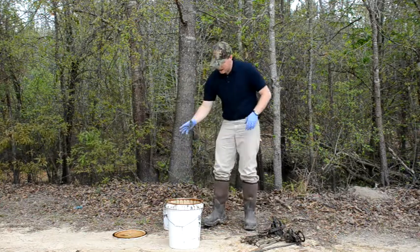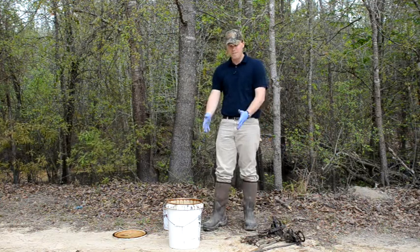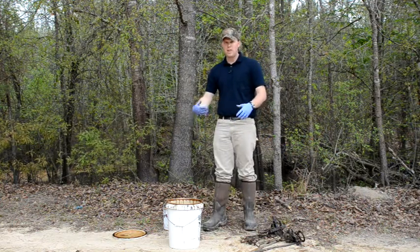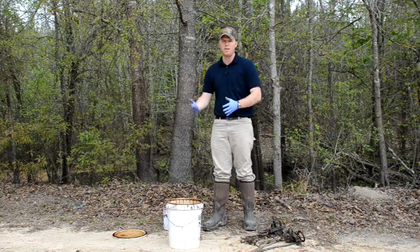I buy it by the gallon and just mix everything up in a five-gallon jug or a five-gallon bucket. I can put a lid on it, keep it, and use it as I need it. The five-gallon bucket is big enough to put conibears in and treat them.